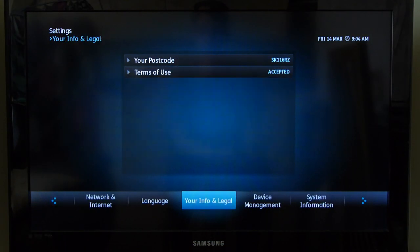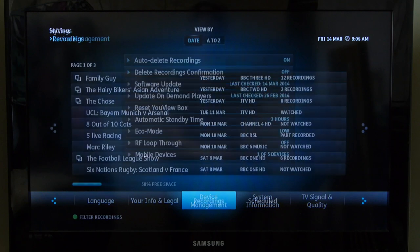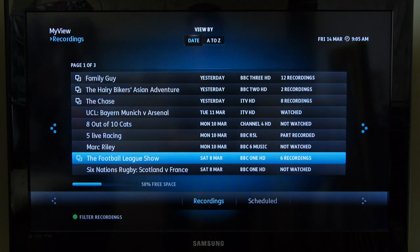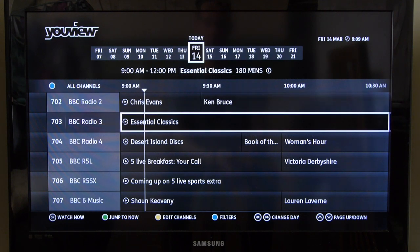Menus are split across five different areas and are easy enough to follow and well laid out. We really like the default blue interface of the YouView menus and guide, but those that prefer things a little more monochrome are catered for by the high contrast setting.